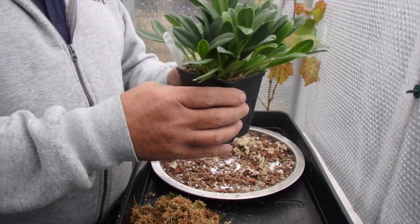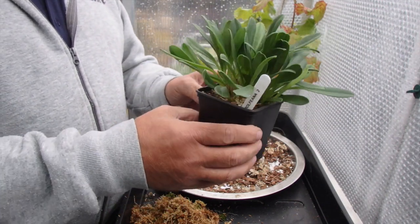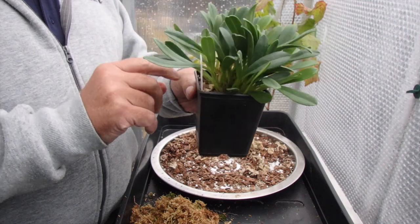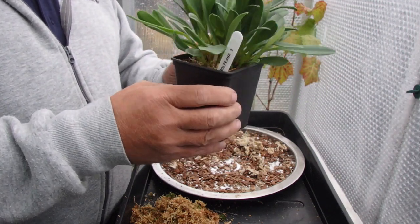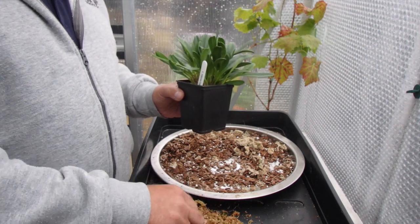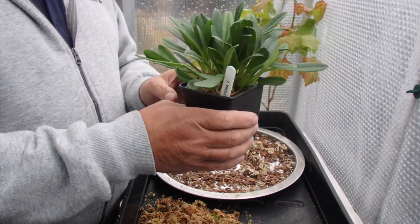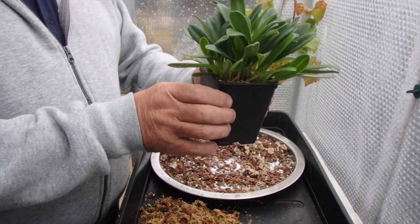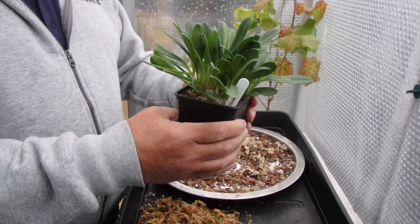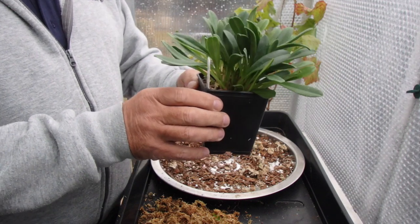I've got a couple more to do but I don't want to show you any more — I think my method speaks for itself. I haven't lost many with the way I pot and the media I use. As I said before, some people like sphagnum all the time; I'm not fond of it because it stays too wet, and you can tell by this old sphagnum I've taken out — it breaks down too much for me. I'll get this back on the shelf. If you've enjoyed the video, give us a thumbs up, and if you fancy following Masdevallias you can even subscribe to my channel. That's it for now — I'll see you on the next one, thanks for watching, bye!